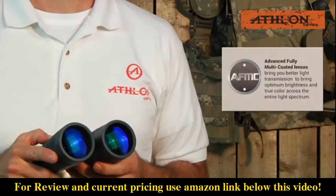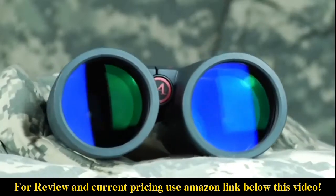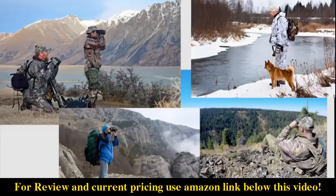All Midas binocular lenses have advanced fully multi-coating and XPL coating. This XPL coating gives you extra protection on the exterior lenses from dirt, oil, and scratches, and anything else that Mother Nature can throw at you.